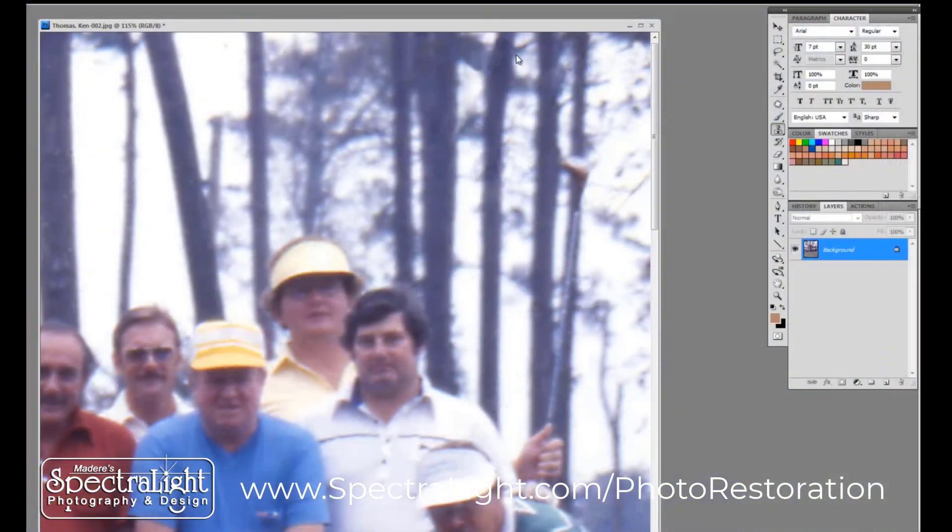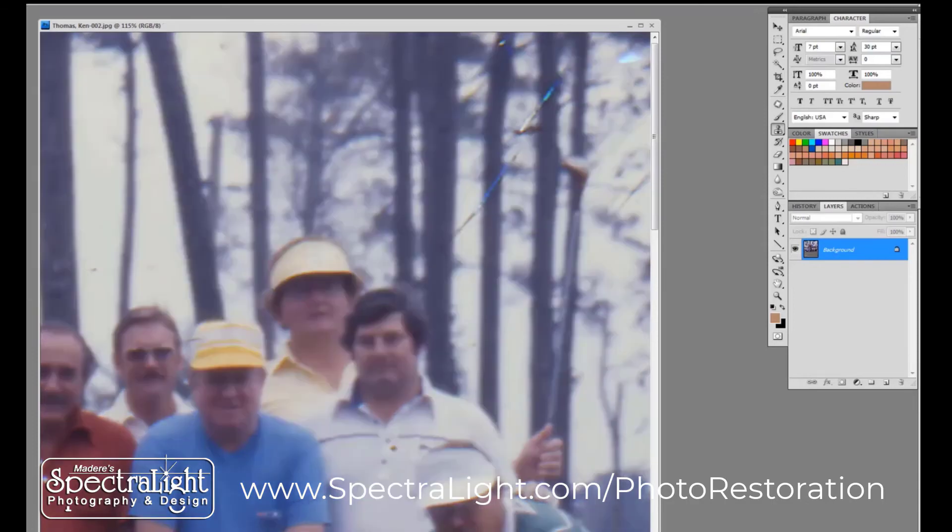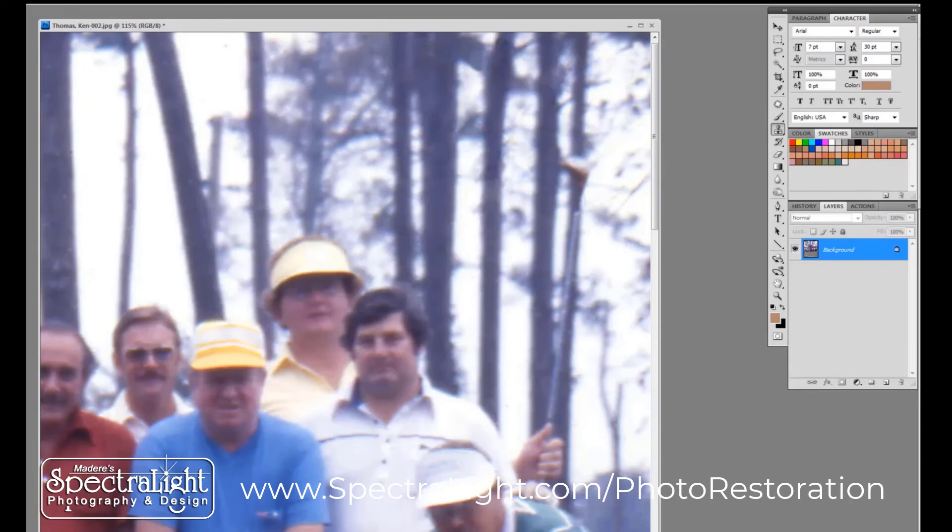I have just completed retouching the area that had the scratch on it. Here is what it looks like now, and here is what it looked like before I started. So that is the original and that is the retouched.